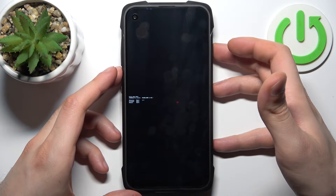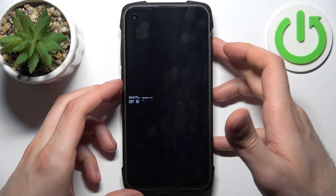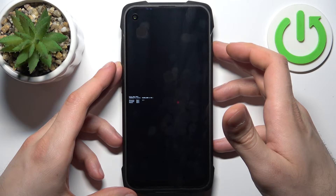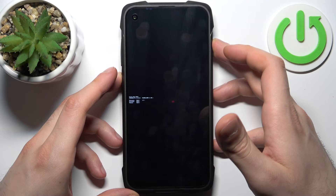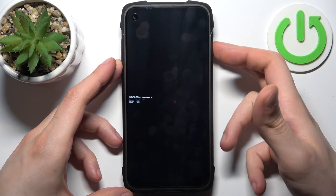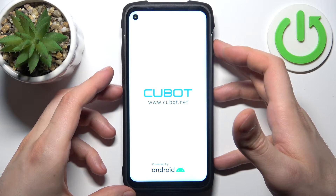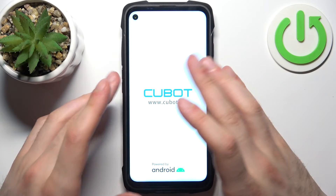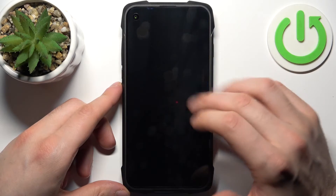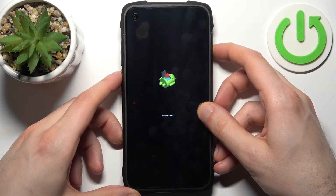In the following menu, use volume up to navigate and volume down to select. Select the first option, recovery mode. Note: it didn't work for me on the first try. When you see the screen with the 'no command' message, hold down the power key and press volume up once.